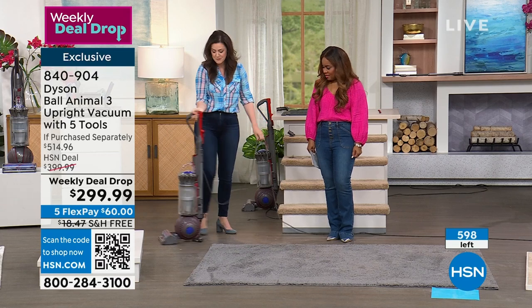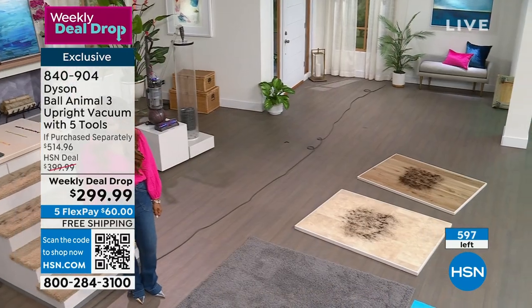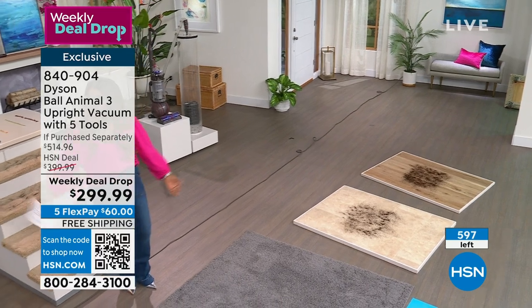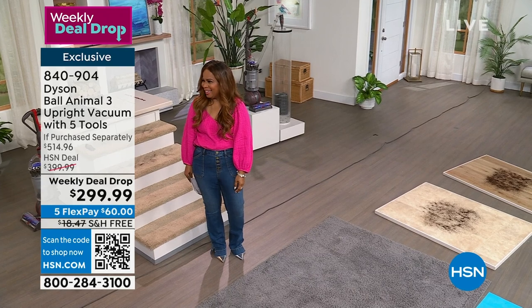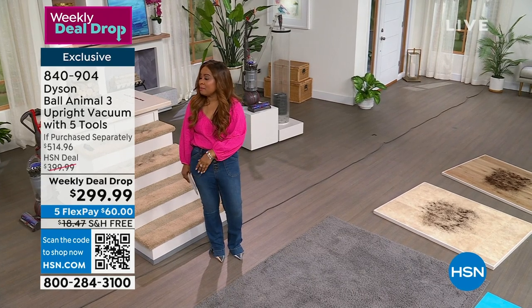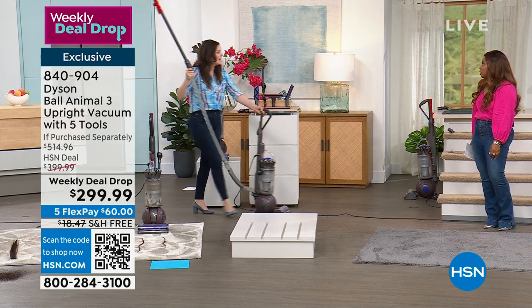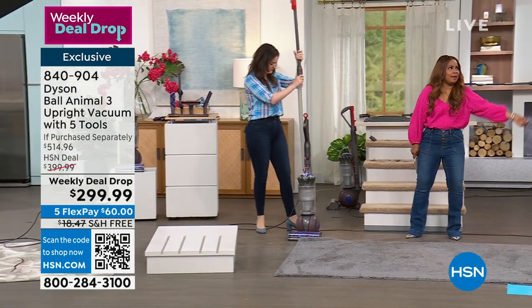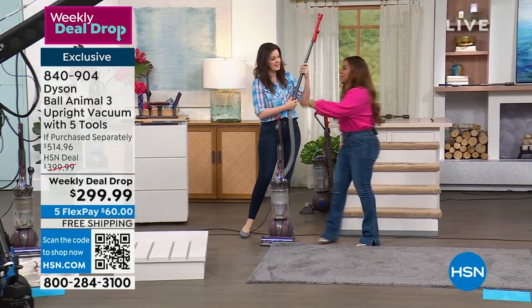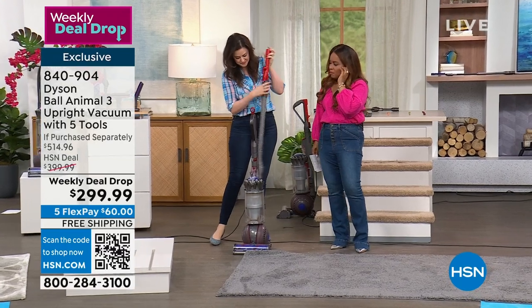You've got that 15 feet of hose and wand reach. Even if I remove the hose and the wand — Marlo, how far are we going? It is ridiculous how far this vacuum can reach. How many times are you vacuuming and the cord comes clear out of the wall? It frustrates you — you have to stop, go plug it back in, and then find another outlet. Dyson really is solving problems. Solving problems — and that's what's great about this.